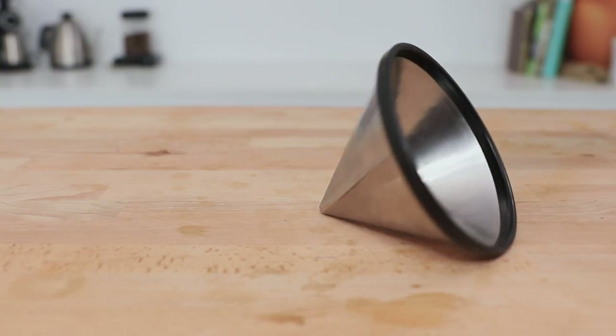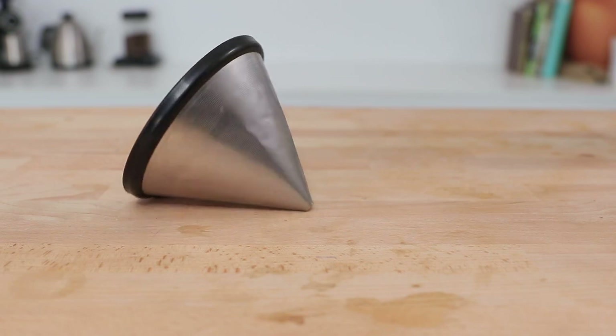The Chemex Brewer comes in a 3, 6, 8, and 10 cup brewer and you can find models with wood handles as well as glass handles. A variety of different filters are also available sold separately, like the pre-folded circles or squares and even a reusable metal filter like the Abel Cone. If you're interested in brewing with this distinguished brewer or looking for an aesthetically pleasing piece for the kitchen, you can find everything Chemex related in the link above. But for now let's jump straight in and brew a coffee using the Classic Chemex Six Cup brewer.